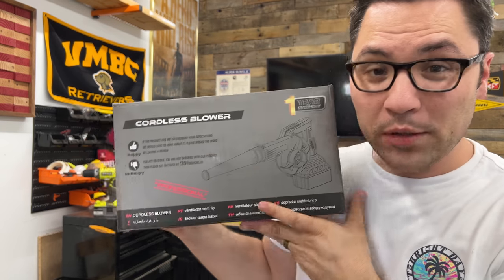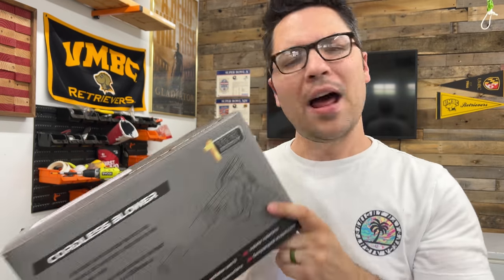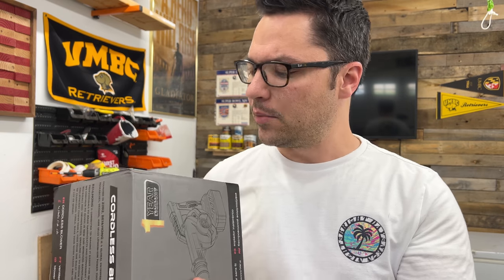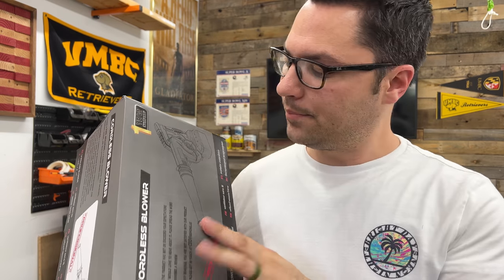Alloy Man was nice enough to send me out their cordless blower. It's professional. There's not a lot of information on here but it's pretty jam-packed with some good stuff. So let's unbox it and take a look.